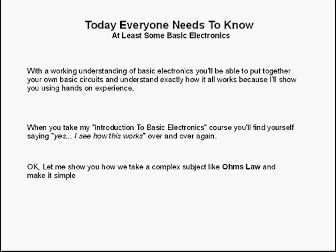Today everyone needs to know at least some basic electronics. With a working understanding of basic electronics, you'll be able to put together your own basic circuits and understand exactly how it all works because I'll show you using hands-on experience. When you take my introduction to basic electronics course, you'll find yourself saying yes, I see how this works, over and over again.